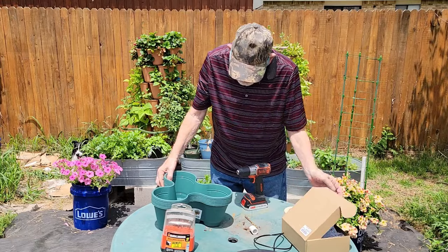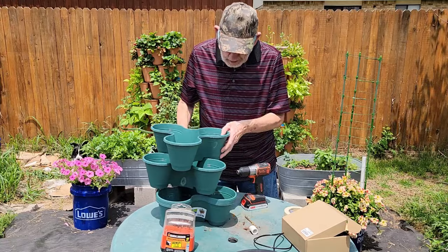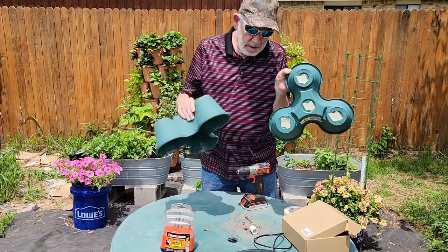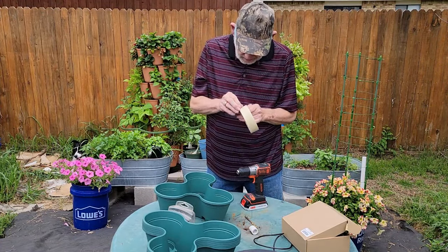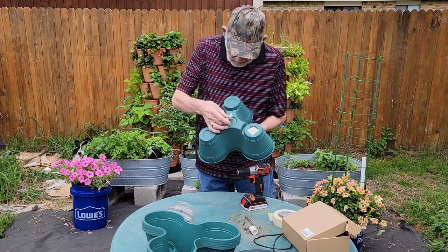I'm using 5 tiers on the Dollar Tree stackables — that is as high as I could get the pump to lift the water with enough volume. I'm using a patch of masking tape on each place that I will drill a hole. I hope this will alleviate the problem with this thin plastic cracking.